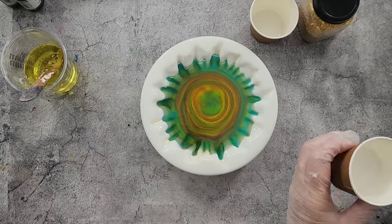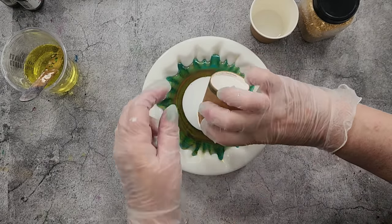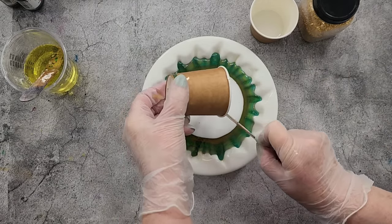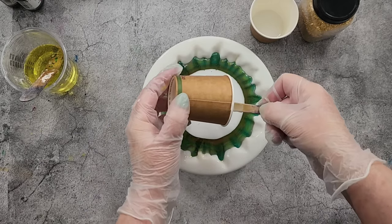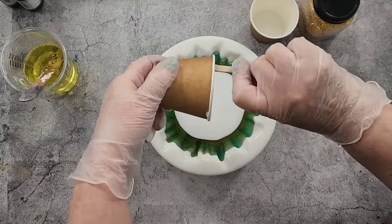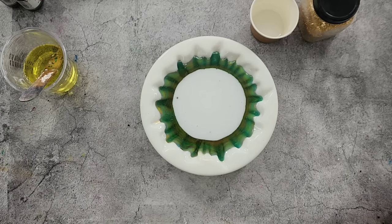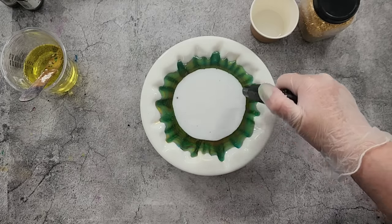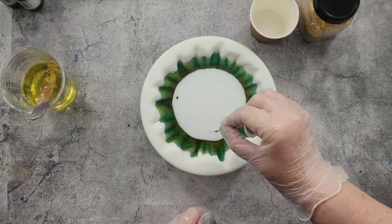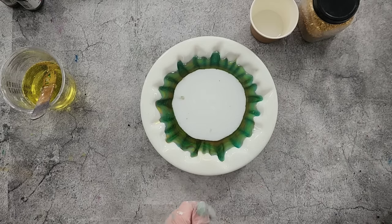Wow! I thought it wouldn't blend because it's so thick, but it's really pretty. I'll just pour the rest in the middle — wow, that is so pretty! It would be nice if it stayed like that. Now the next thing I need to do is add the white and just push that in there and spread it out. We want the white to drop down and make petals. If your resin's too thin the white drops straight down and makes blobs — we don't want blobs.